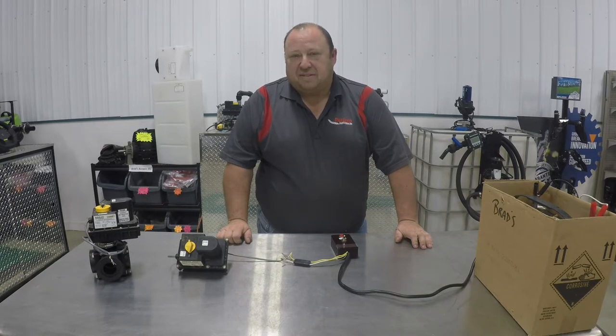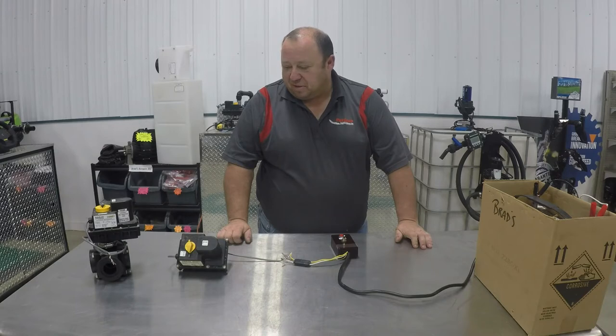This is Brad from Pattison's. Today we're going to talk about the newer style ball valves that's used on the newer wagons. Quite a bit simpler valve than the old wagons, that's for sure.